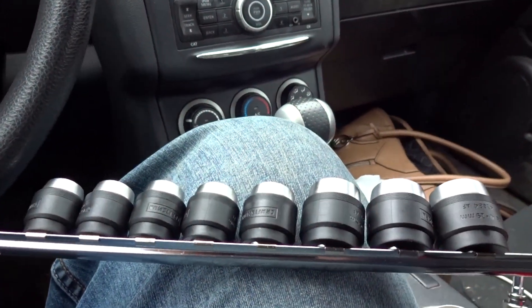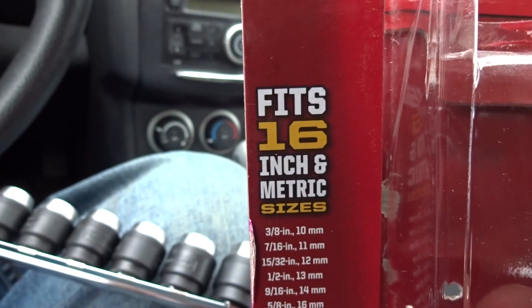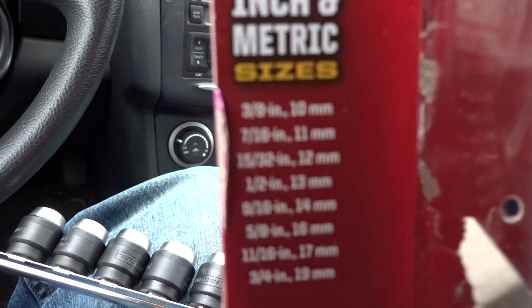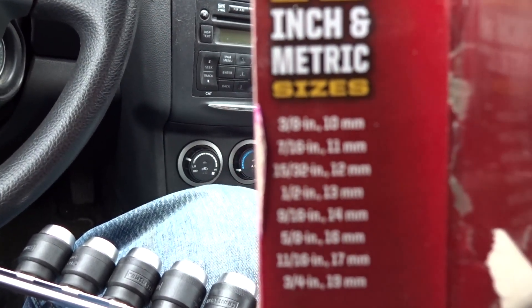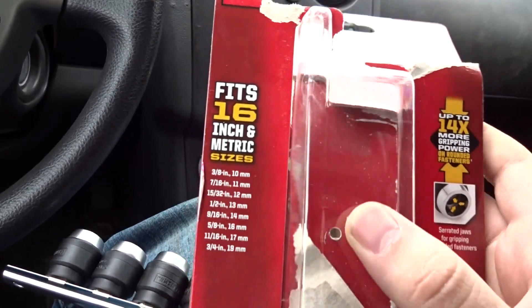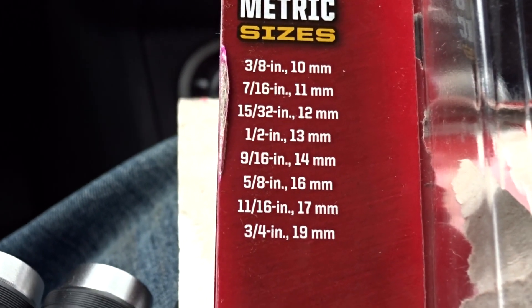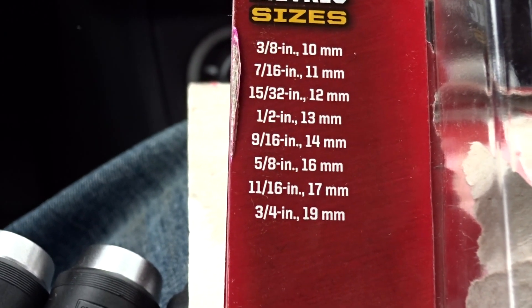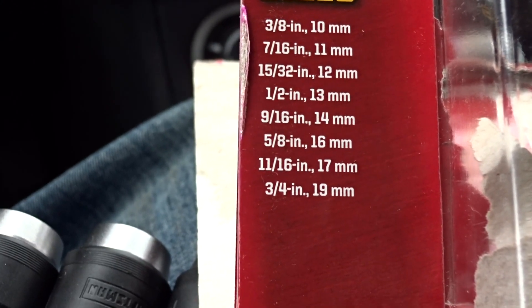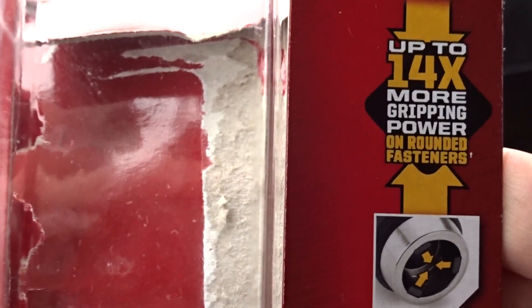The next thing I got is the Craftsman Extreme Grip socket set, eight-piece, fits 16 metric and SAE sizes: three-eighths and 10 millimeters, 7/16 and 11mm, 5/16 and 12mm, half-inch and 13mm, 9/16 and 14mm, 5/8 and 16mm, 11/16 and 17mm, three-quarters inch and 19mm. It says it has up to 14 times more gripping power on rounded fasteners.